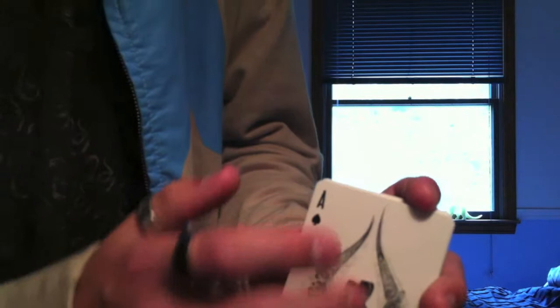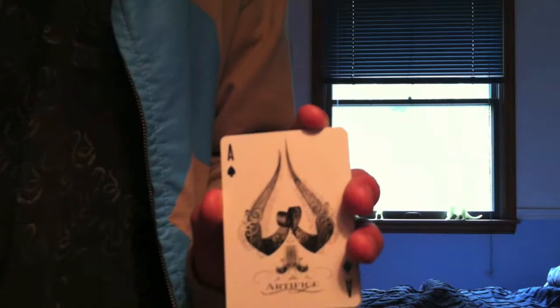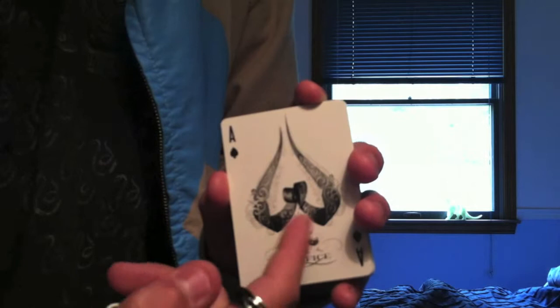The Ace of Spades looks like this — it's like a ribbon that forms the upside-down heart part of a spade. And then these two guns, like two revolvers back-to-back, form the stem of the spade. This is Artifice.